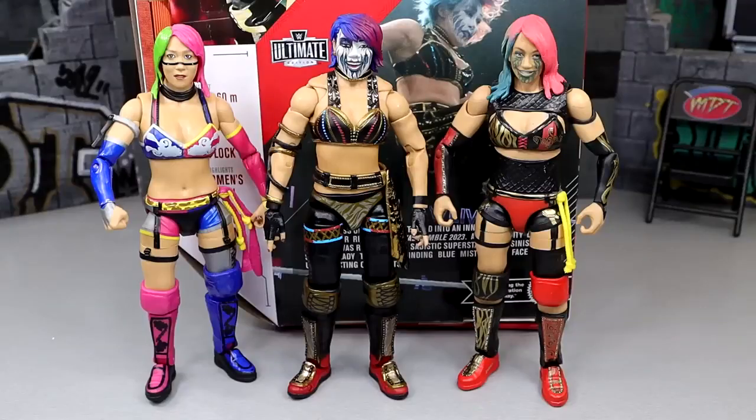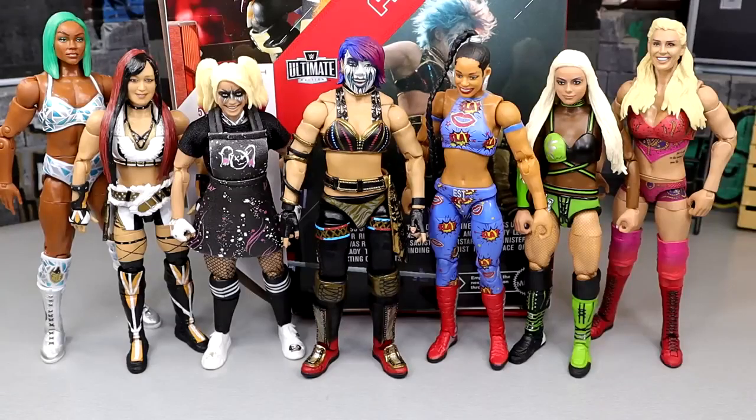For Asuka figure comparisons — her Elite 47 is at my brother's house since he's a massive Asuka fan. On the left we have the Network Spotlight Target exclusive, and on the right the Elite 87. We haven't had an Elite Asuka in a minute, but this Ultimate Edition is so real — though I'd still love to see another Elite without face paint. Asuka's always been very toyetic with badass figures, and this tops the list. For other female figure comparisons, Asuka is up next to Alexa Bliss Ultimate Edition, IYO Sky Elite 91, Bianca Belair Elite 103, Liv Morgan Ultimate Edition, Charlotte Flair, and the Shop exclusive Jade Cargill, who towers over the others.